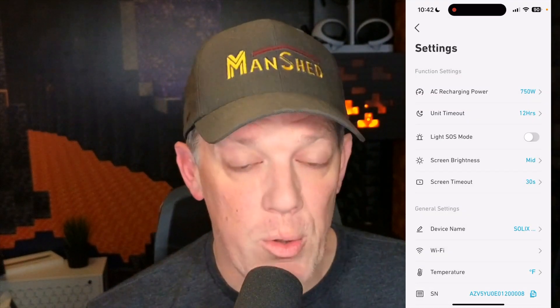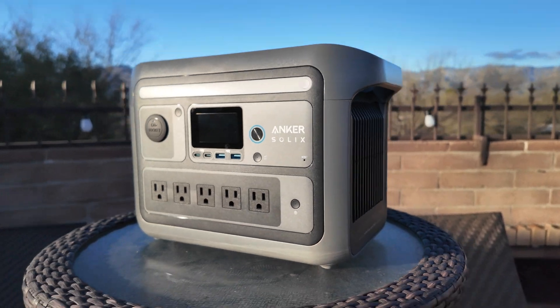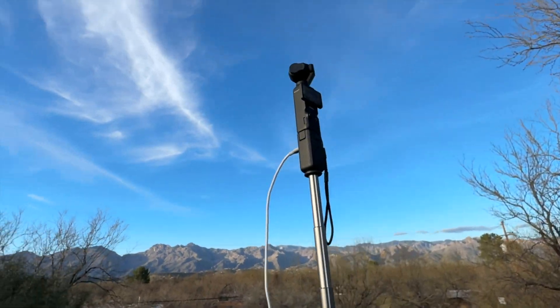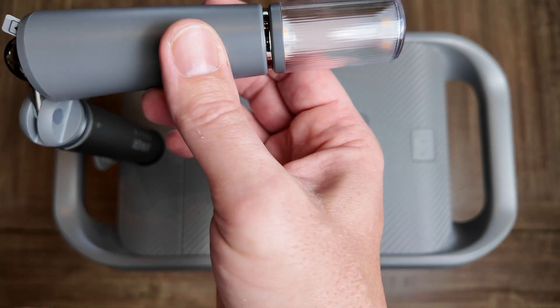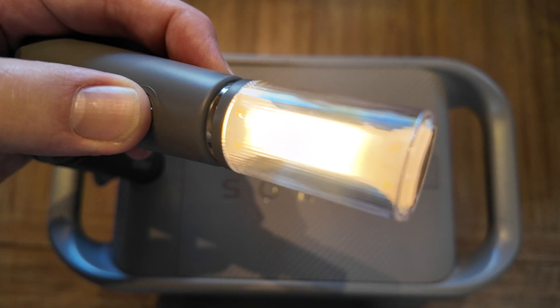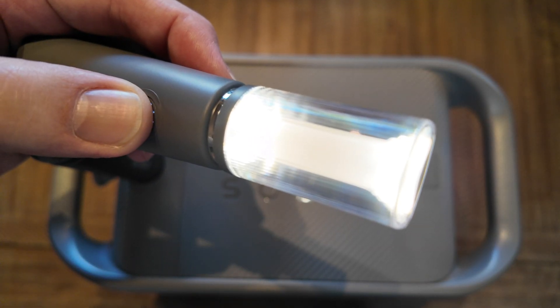On the front of the unit, there is a beautiful color display that shows all of the diagnostic and power input or output readings based on what you have connected to the power station. The Solex C800 Plus is a 768-watt-hour battery with a standard output of 1,200 watts and up to 1,600 watts with SurgePad technology. The included camping lights have three different light settings — a flashlight mode that outputs 200 lumens, a candle mode at 3,000 kelvins at 100 lumens, and a floodlight mode at 4,500 kelvins of cool light for inside smaller areas or illuminating your tent.